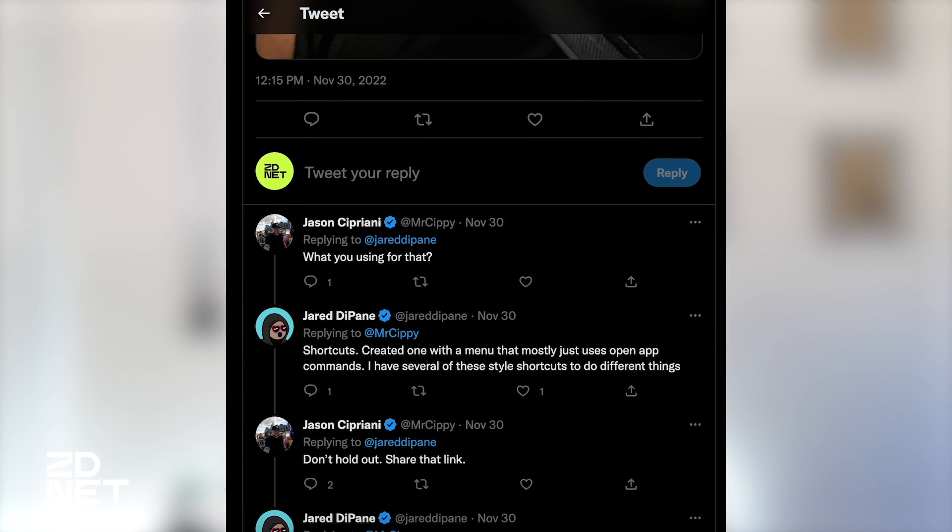He was kind enough to share it with me. If you've never used Apple's Shortcuts app, it can be very complicated and complex. However, using this single shortcut should be pretty streamlined and easy, especially with the notes I've left in there. Basically what happens with this shortcut is when you launch it, it presents a menu — called a menu in the Shortcuts app — which is a list of options.